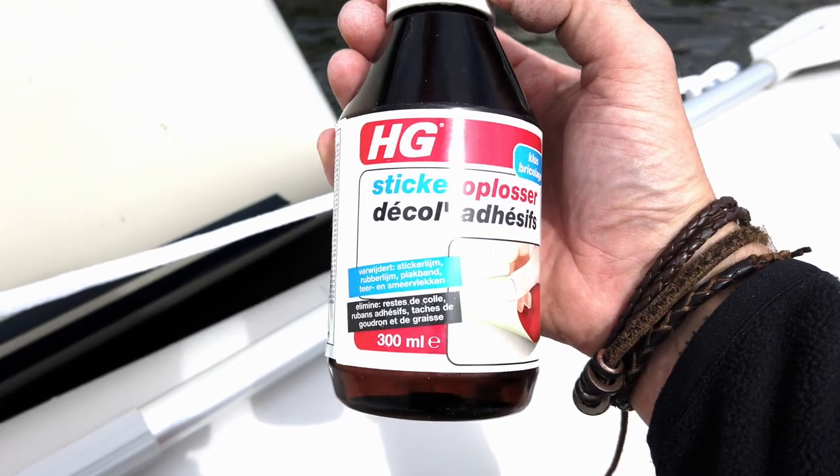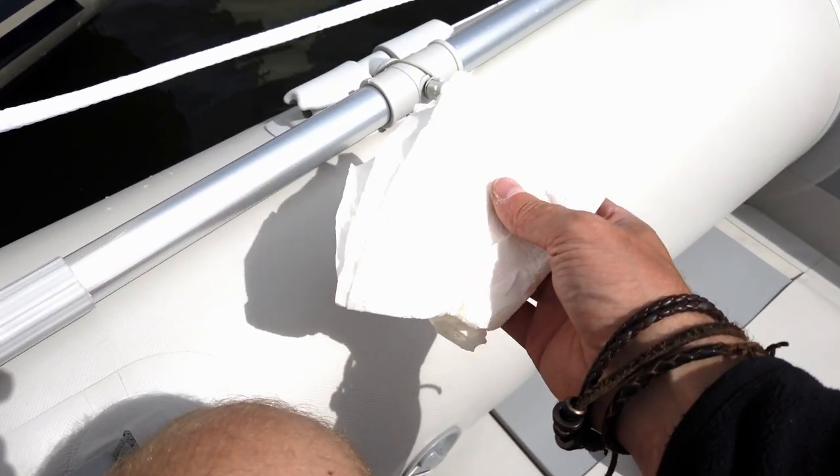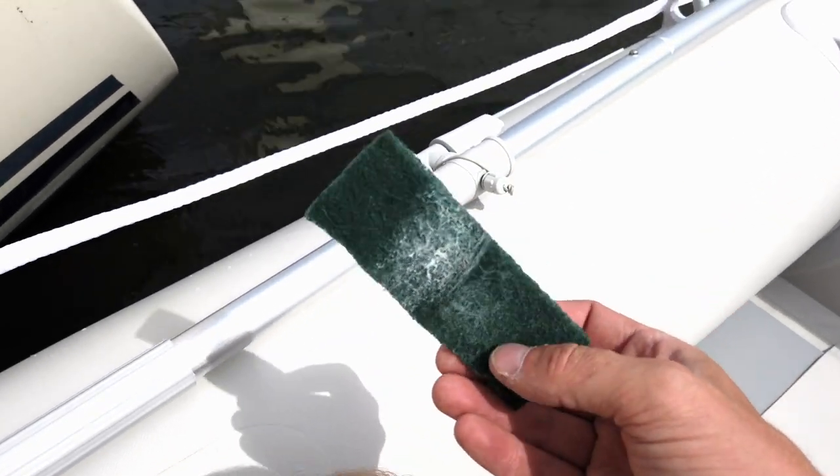I'm almost done here. Okay, so the old stickers are off. I tried to peel them off as slowly as possible but I still got some residue here and there. The way I think it's best to get rid of them is by using some kind of dissolvent. I'm using this which I found on the boat — it's a sticker dissolver. I don't know how old it is but it still kind of works. I've also got some paper towel and scotch brite for more stubborn areas.